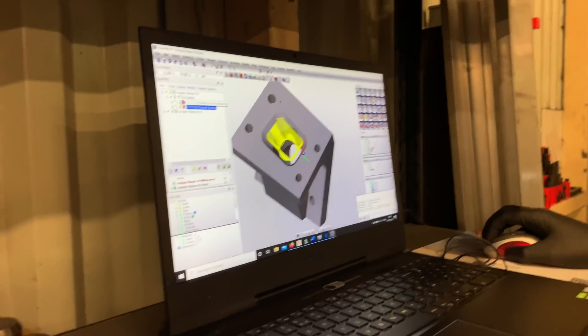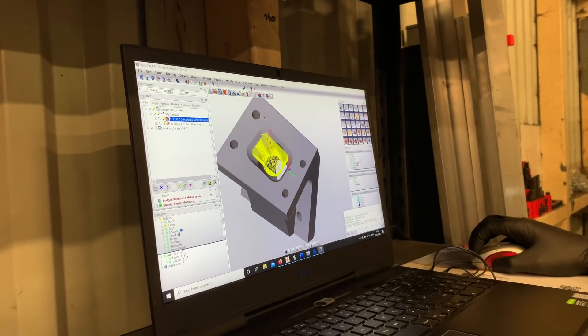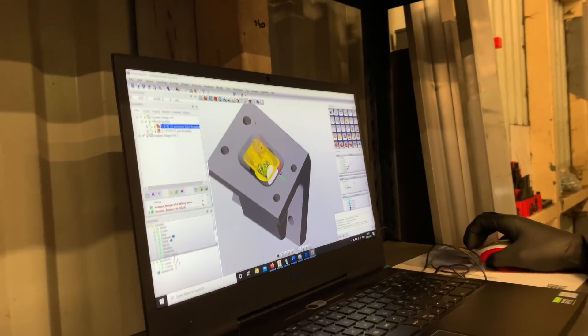What sort of distance will be between those final cuts? That's 0.3 millimetres — so really tight tolerance. But we're running at quite high feed rates, so the total time to do this is only about eight minutes.